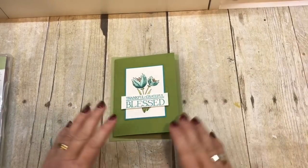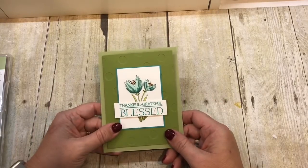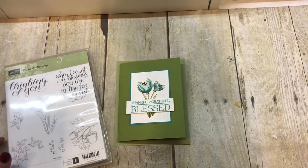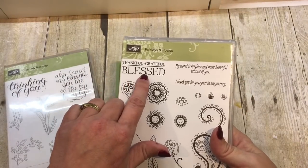Hey everybody, it's Dina Rika with the Creativity Cave. I have a great project for you today and I hope you're going to like it. It uses the Count My Blessing stamp set along with the sentiment from Paisleys and Posies — the Thankful Grateful Blessed.